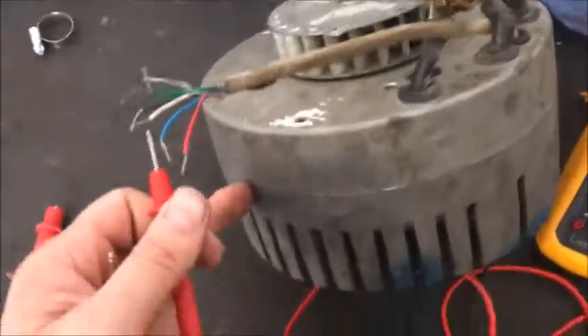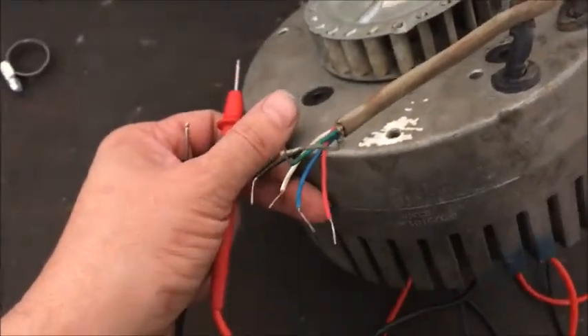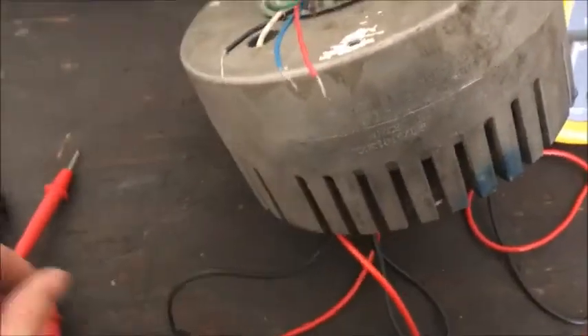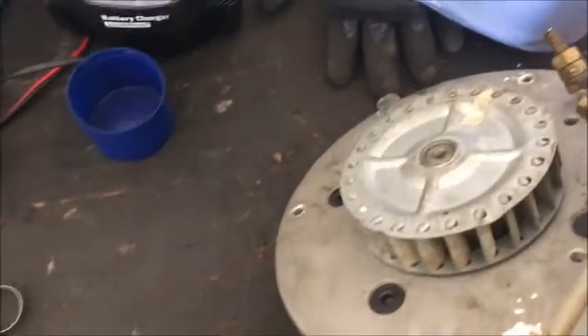I don't know how to test the Hall effect sensors. I can't make any sense out of doing it. I don't know if anyone out there knows how to do it — I wouldn't mind learning.